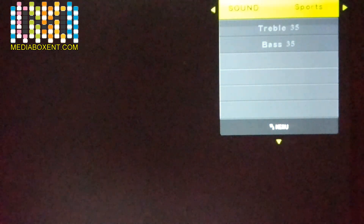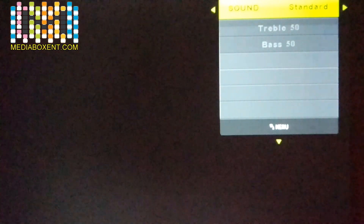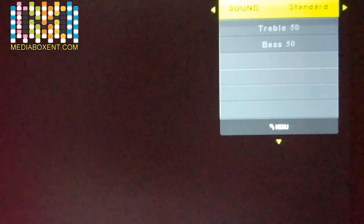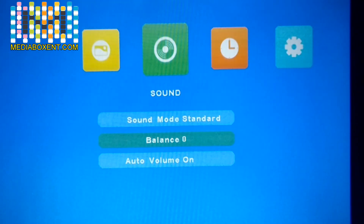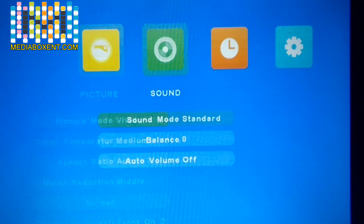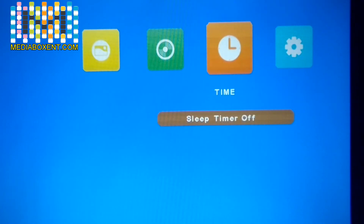Once you've set this you don't need to come back. Now for Sound — it's set to Standard. Press Enter and you can change it to Music, Movie, Standard, etc. I always recommend connecting this to your own stereo because this projector has a small built-in speaker. For a better audio experience, connect it to your own stereo system. Press Menu again. For Balance you can adjust your volume. I'll leave Volume Auto off.